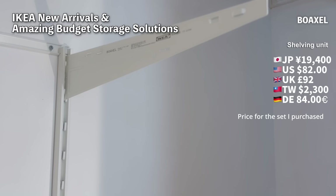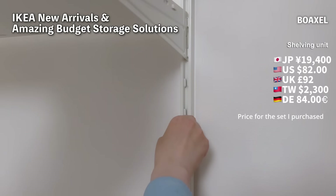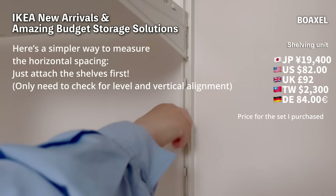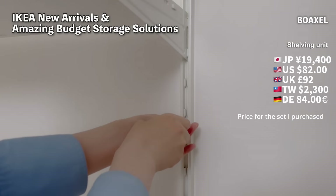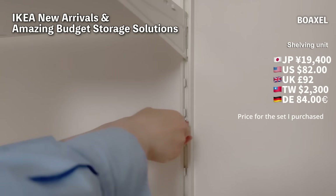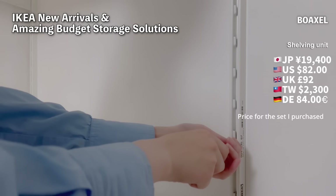First, you attach a support rail at the top and then hang the uprights on it. At this stage they just hang there. Then you place the shelves on top to determine the width, so you don't need to measure — that's very well designed. As long as you check that everything is level, you should be fine. I don't have an electric screwdriver, so I made pilot holes with an awl and then secured the screws with a manual screwdriver.